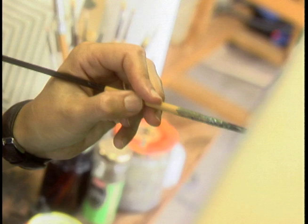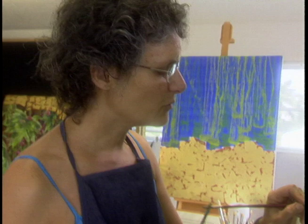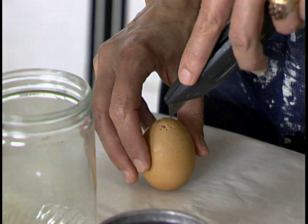I was in New York at the Frick Museum and I saw this beautiful painting called St. Francis in the Garden by Giovanni Bellini. It was just the most luminous painting I'd ever seen in my life and I said I have to find out how he did that. It was oil over egg tempera.